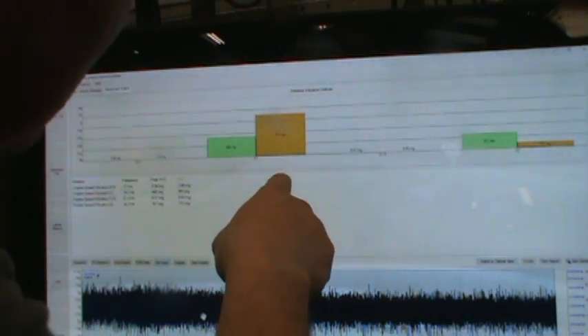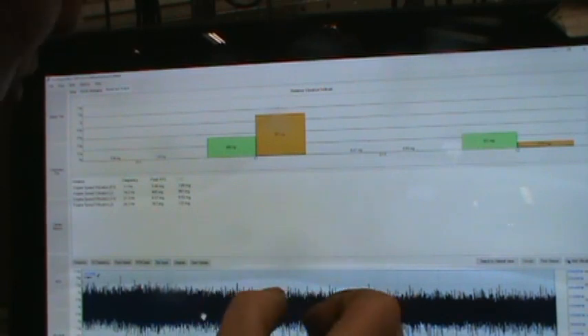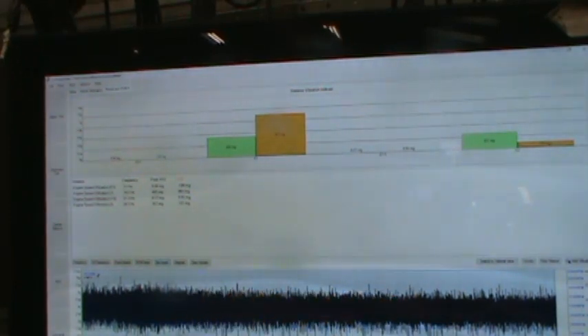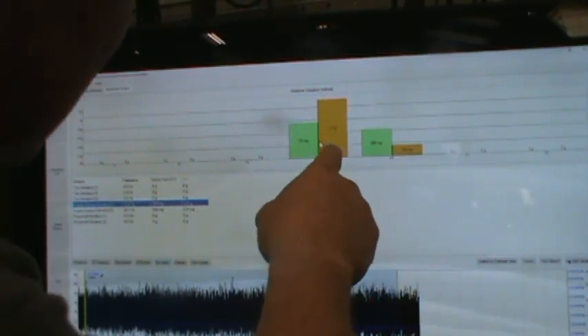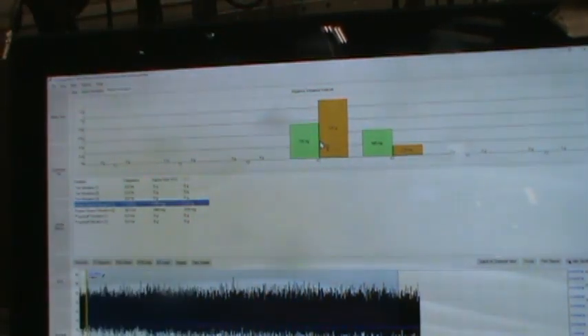I've definitely got something going on with the flywheel and I'm pretty sure that vibration is caused by the flywheel. So I put my foot on the clutch — and now it's gone up to 1.21. To be honest, you can't actually feel it through the clutch pedal; you can feel it through the car.